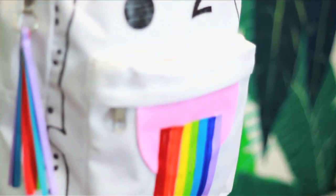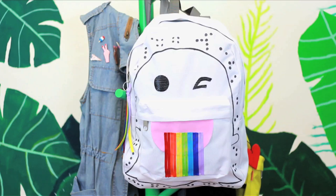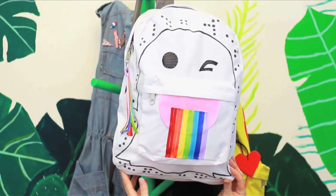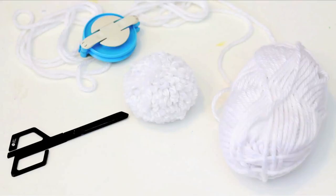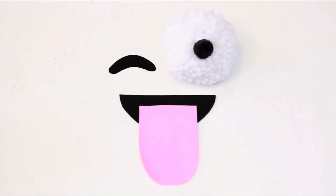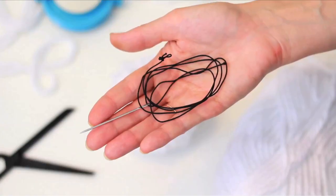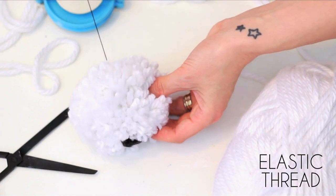Prevent fraying with clear nail polish — and voila! A Snapchat backpack. Make an extra large white pom pom. You'll need these pieces to create your face — cut them out of felt or faux leather. I suggest faux leather for the tongue. Add a tiny black pom pom on top of your big one and affix the two together with a needle and thread. Elastic thread is great for this too.